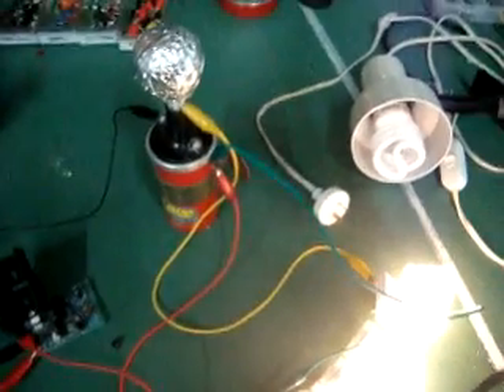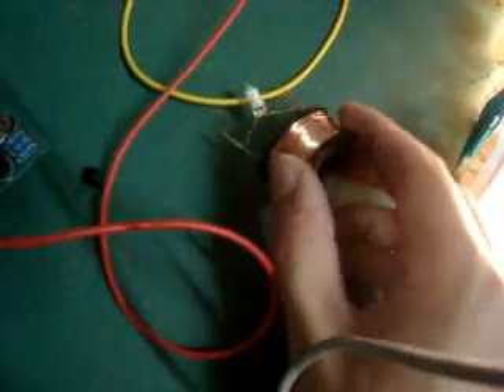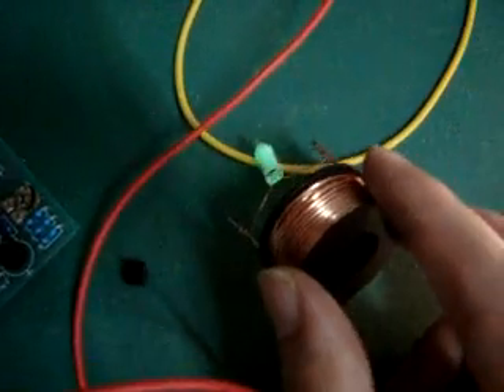Something else that's interesting — a lot of you that have been playing around with this stuff will have noticed that anywhere on these high voltage lines, you can just by being near them — no metal contact — and these neons will light up, just by being near them.